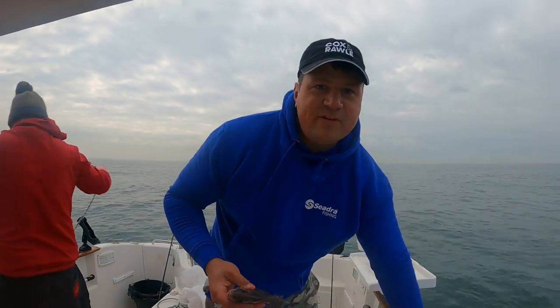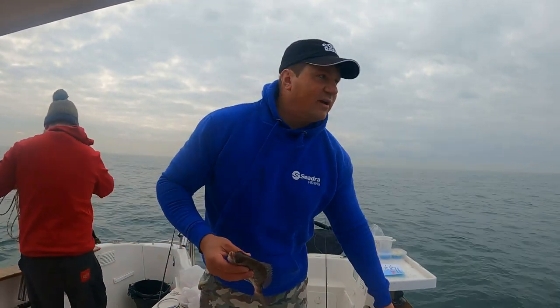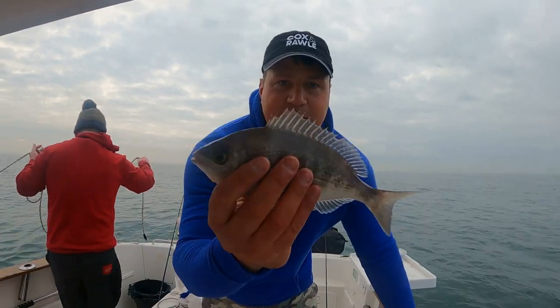First drop - we haven't even put the anchor in yet. We just did a little drift to see where the mark was, to get a feel for what way the tide was going, like you would do when you reckon a mark, same as on a reef. And straight away a double shot of the target species - black bream.